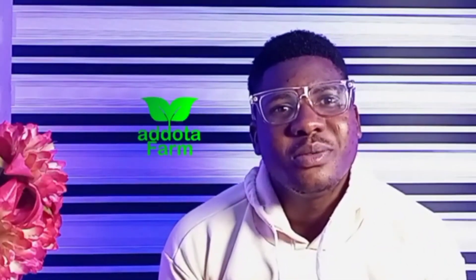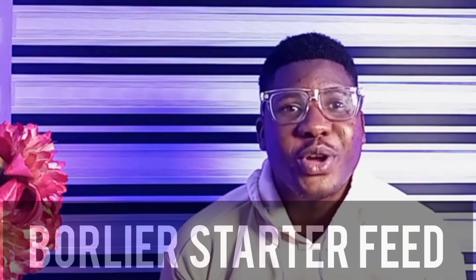Hi everyone, welcome to my YouTube channel. In today's video I'll be analyzing a very simple formula of broiler starter, which is 25 kg. I'll be analyzing it for you guys to understand how you can formulate your broiler starter. For people that are into poultry farming and are looking for a very good formula to mix together and produce their chicken feed, here is an opportunity for you if you want to learn how to produce broiler starter.